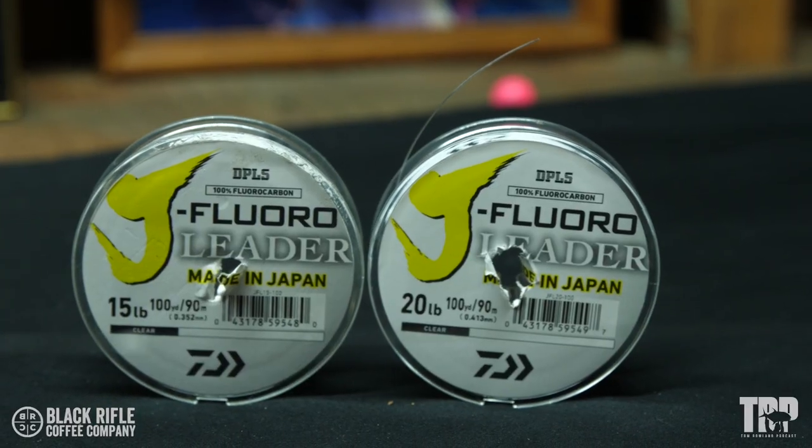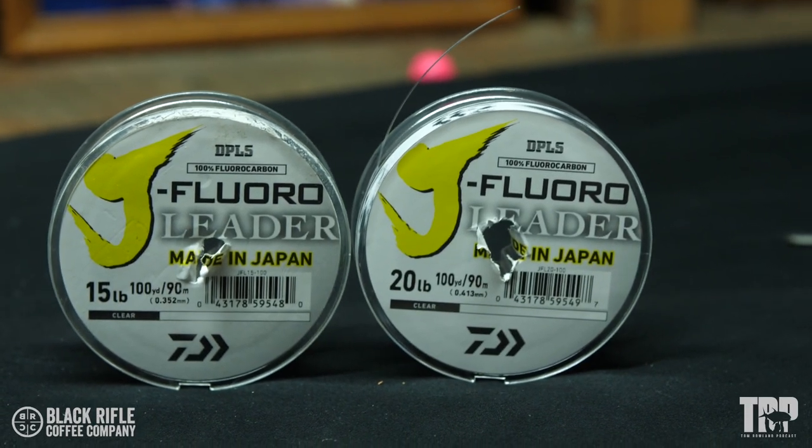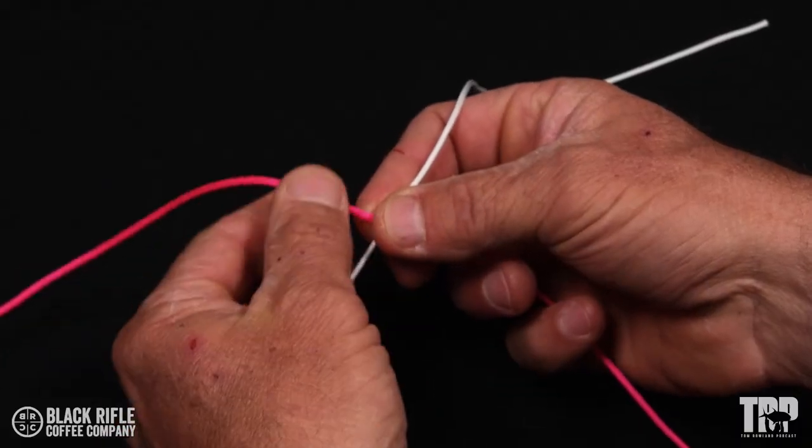It's used for fluorocarbon to fluorocarbon, monofilament to monofilament, and today we're tying 15 pound fluorocarbon to 20 pound fluorocarbon. The blood knot is easy to tie.